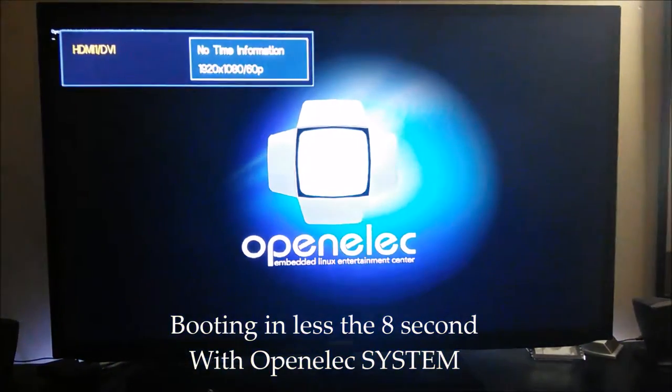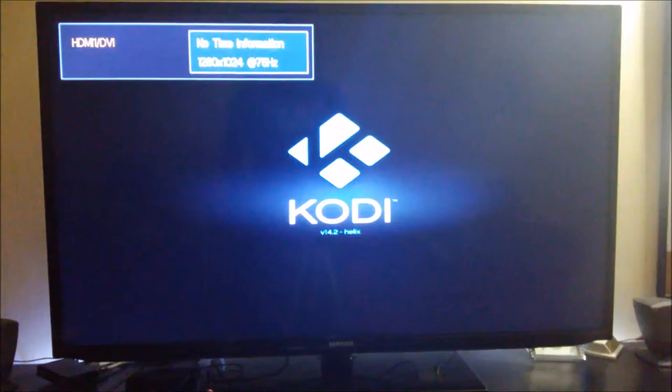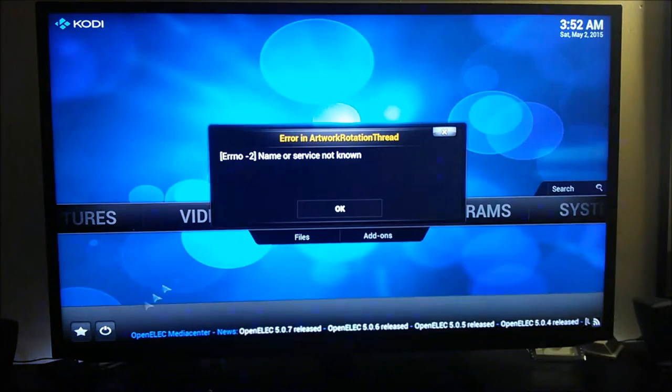Now we have the first screen. You go quickly because of the quad-core, and in a few seconds we have the first screen, the icon for the boot, and the system is completely started.